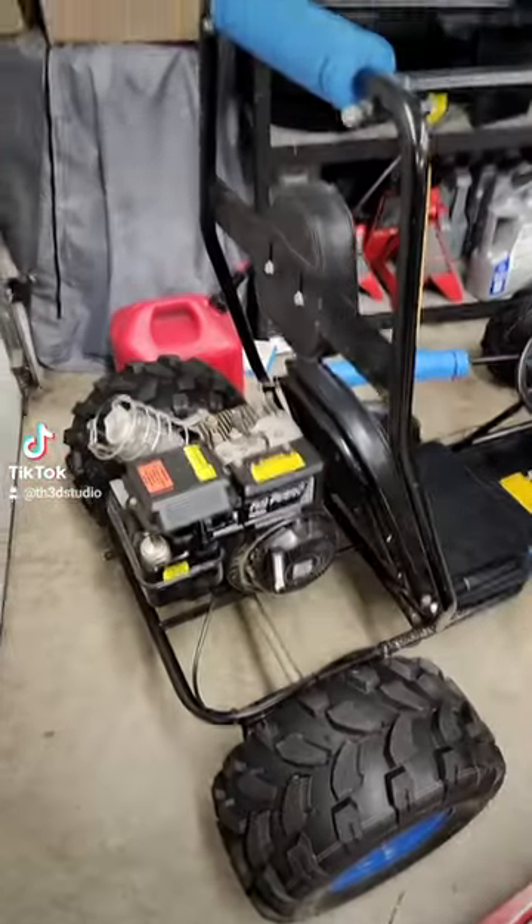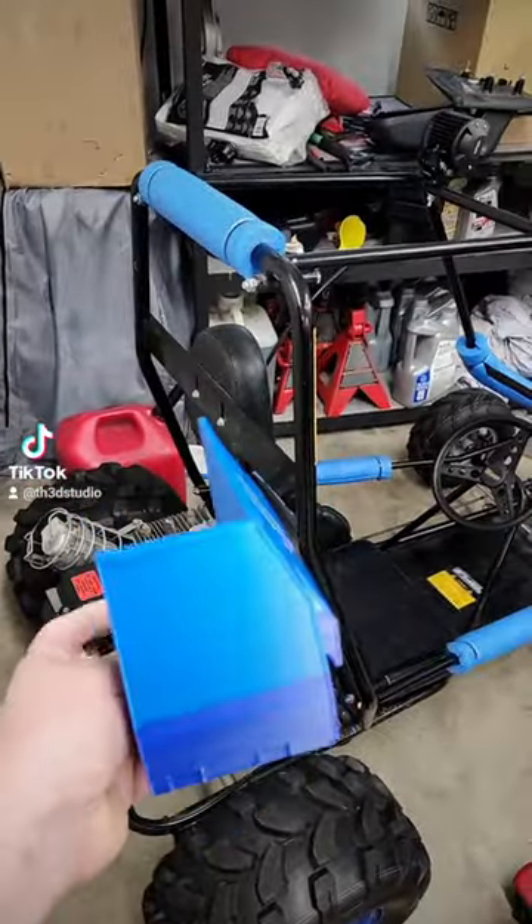Alright, so I'm putting these lights on here, but as you can see, there's no battery on this cart. No stator, nothing. So I 3D printed this.